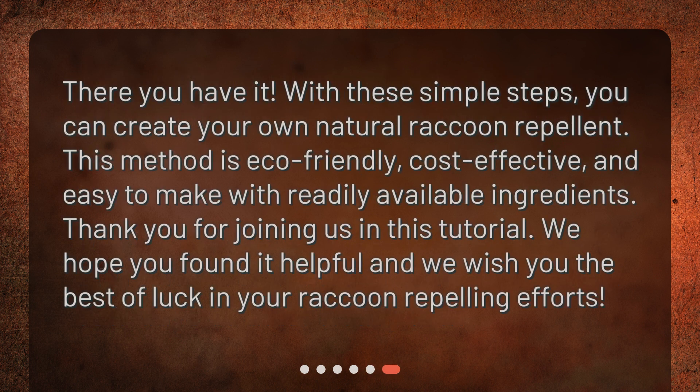There you have it. With these simple steps, you can create your own natural raccoon repellent. This method is eco-friendly, cost-effective, and easy to make with readily available ingredients. Thank you for joining us in this tutorial. We hope you found it helpful and we wish you the best of luck in your raccoon-repelling efforts.